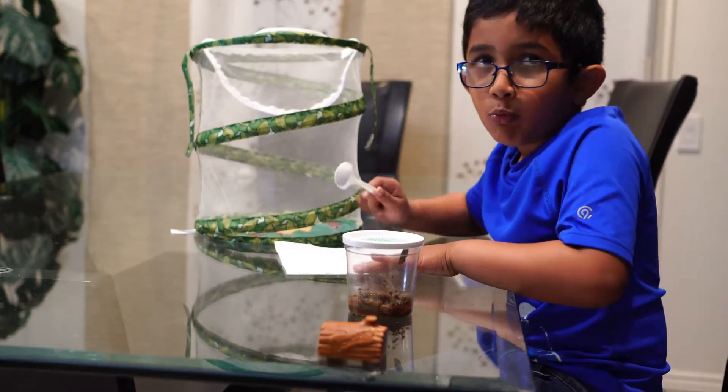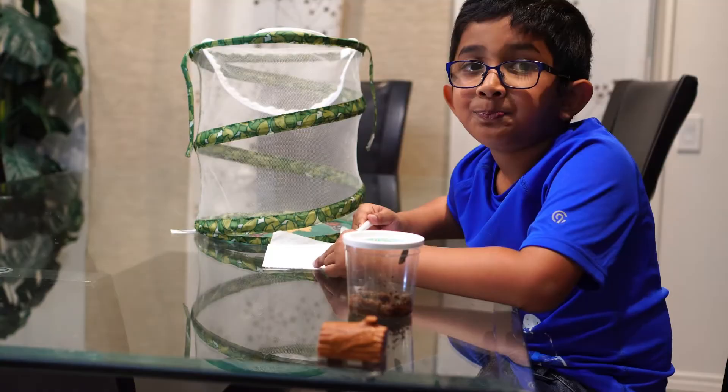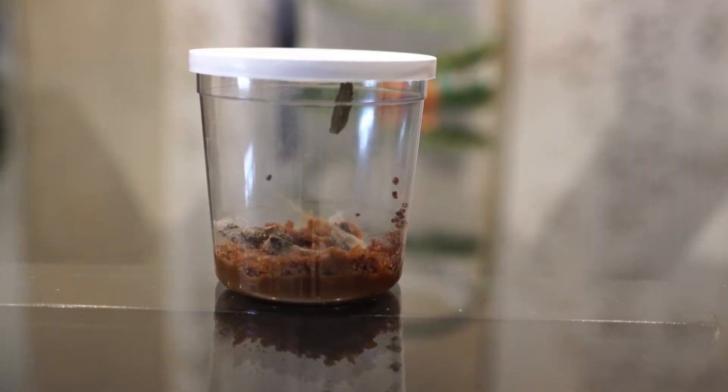We'll put them inside the habitat with a plastic spoon. Some of the chrysalis have fallen down, so we will use a plastic spoon to scoop them up, place them on a paper towel, and put them into the butterfly habitat.